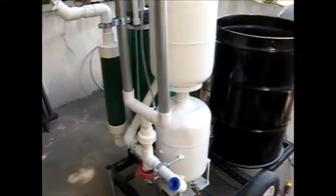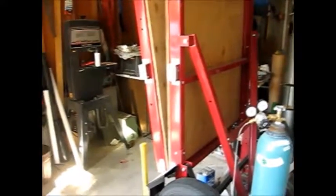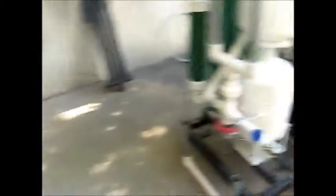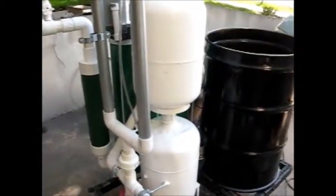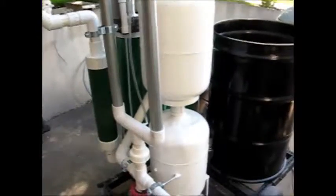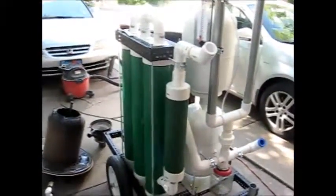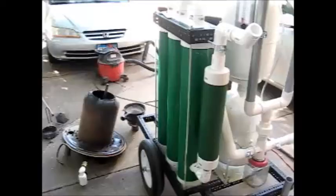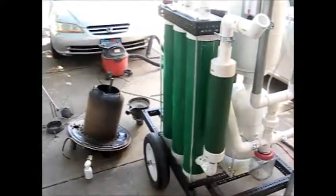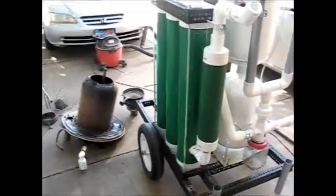I'm going to put this gasifier on this trailer right here, along with a power inverter and some batteries. So this will be my power trailer. This is my Flash 001 USA gasifier. I really want to thank Flash 001 for all the effort that he put into sharing his videos online so that I could build this. I think he's a wonderful guy and has shared a lot with everyone doing this. I seriously, seriously thank him for that. This is All Good Automation — thank you.